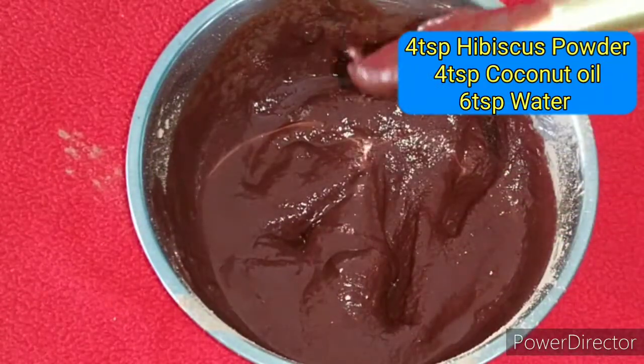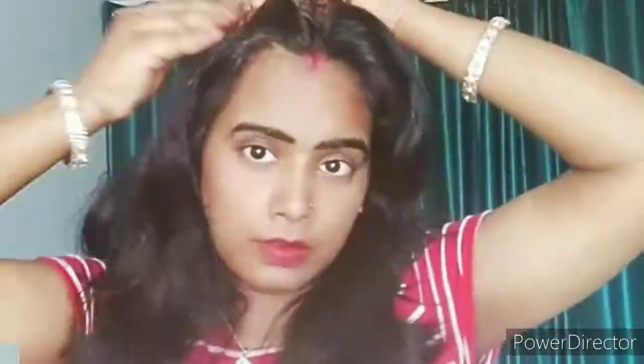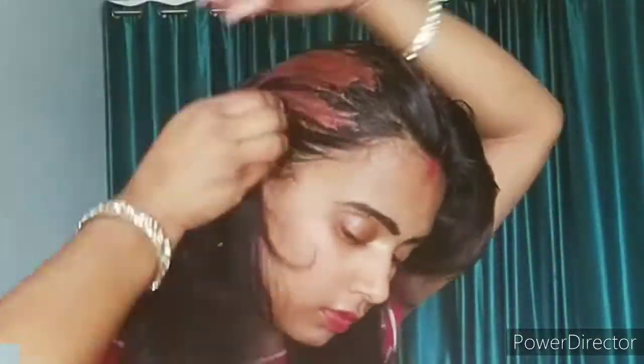It is a good pack. It improves your hair's texture, makes your hair strong, increases your hair length, and helps a lot with dandruff.